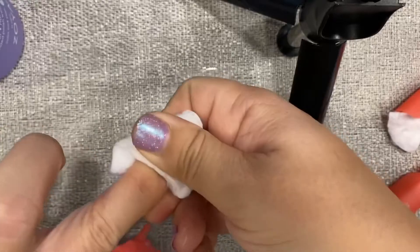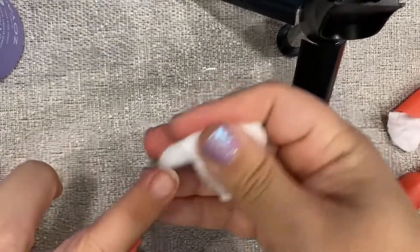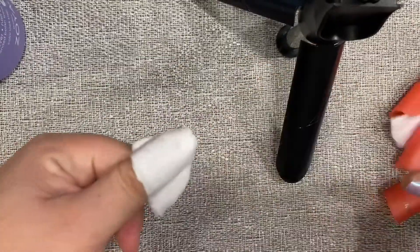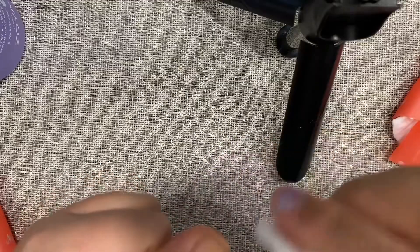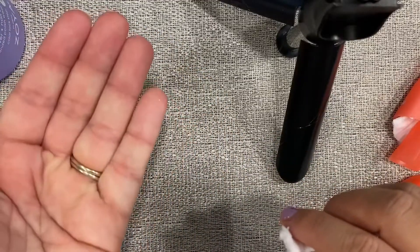So hopefully that kind of answers your questions on how to take it off. Yeah, pretty easy. And then that's it — I can clean them and just sort of get them ready for my next set.